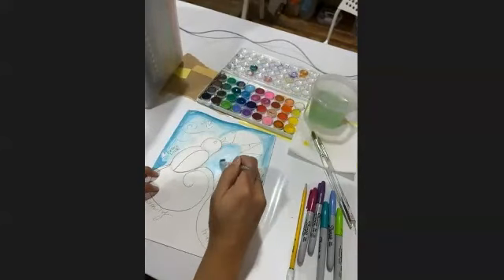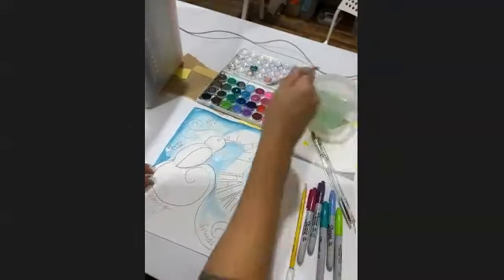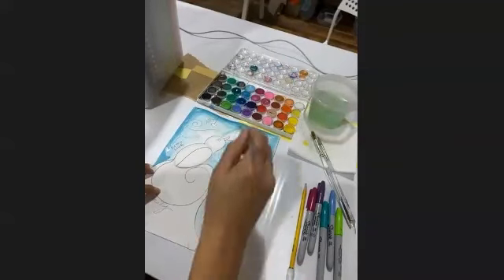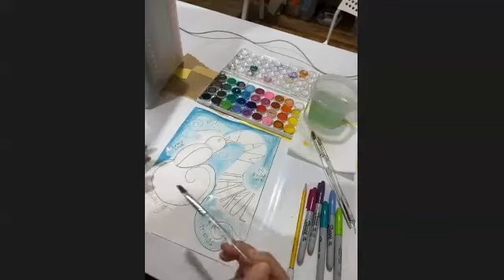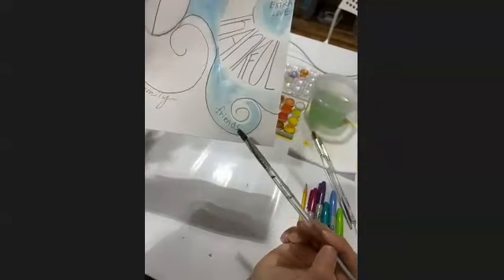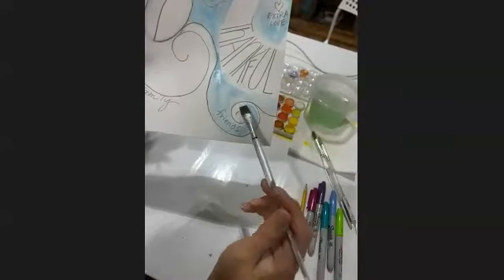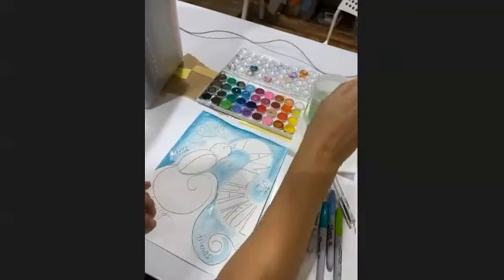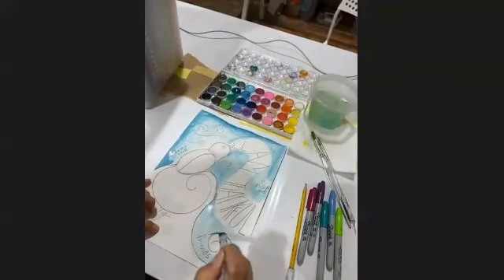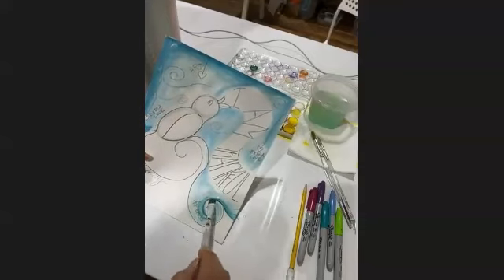I'm going to add just a little bit of darker color here towards the edge to be more playful with the effect. So I've filled in now very generally the background with the blue. Where you have words written, use colors so light that you can still see your writing — I painted with such a light blue that the word 'friends' easily still stands out.